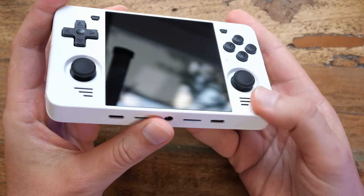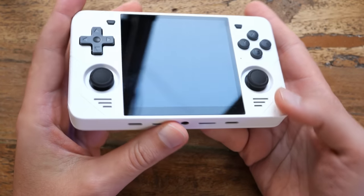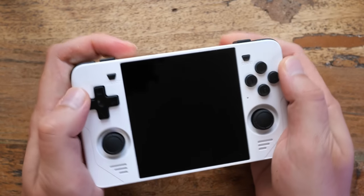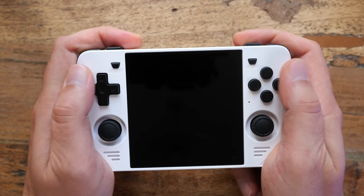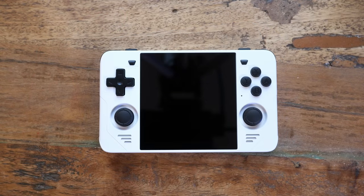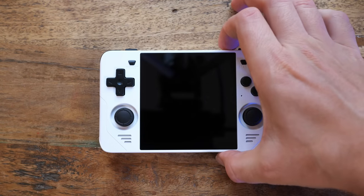But despite some small nitpicks, overall from the perspective of hardware, this is a shockingly inoffensive handheld. Pretty much everything on here is familiar and safe. For my big hands, I'd say the ergonomics are actually above average. That's pretty good so far. So let's turn it on, shall we?